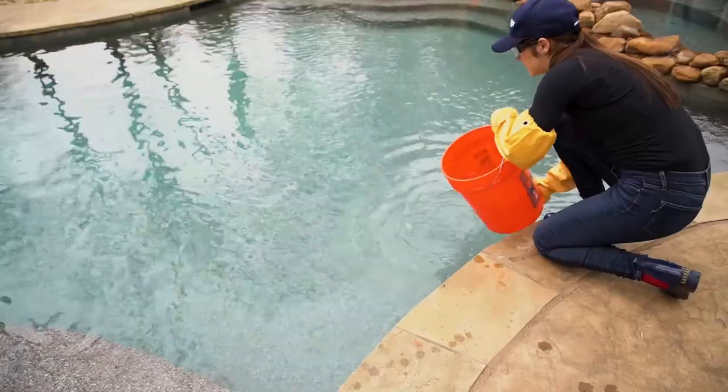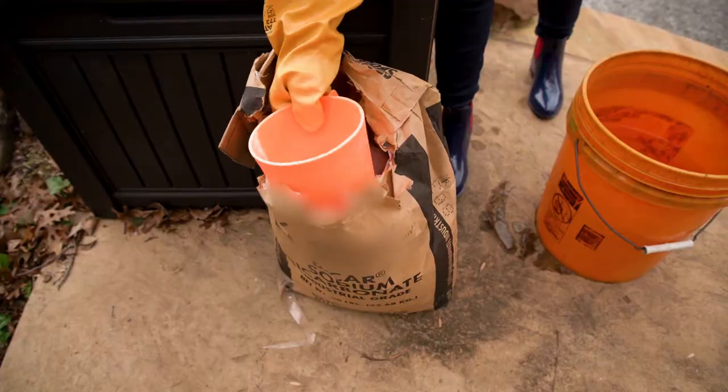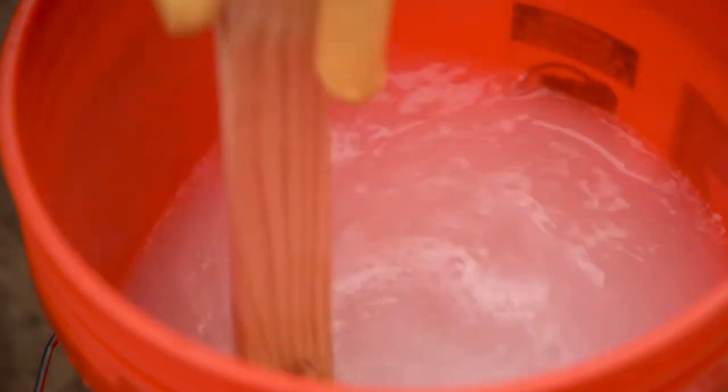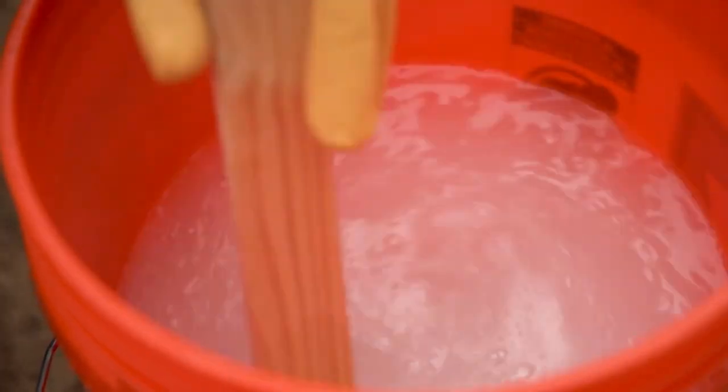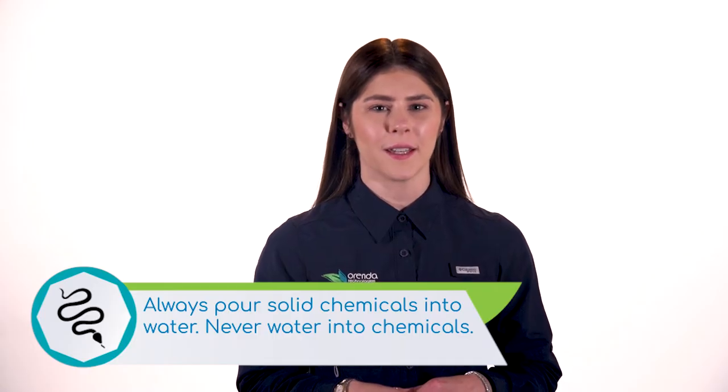Next, fill your bucket at least halfway with water. Then, measure your dose of either soda ash or bicarb and gradually add to the water while stirring slowly. While it won't get hot like calcium, it can still make a mess. And if you do spill, just rinse it down. As with any other chemical, never add water to the chemical — always add the chemical to water.